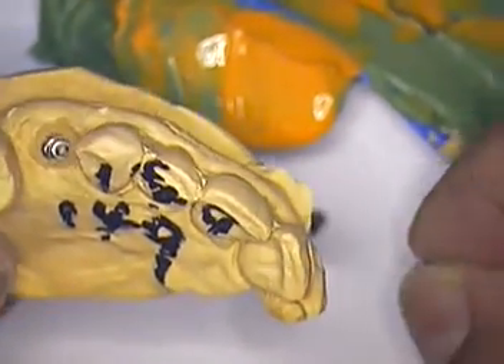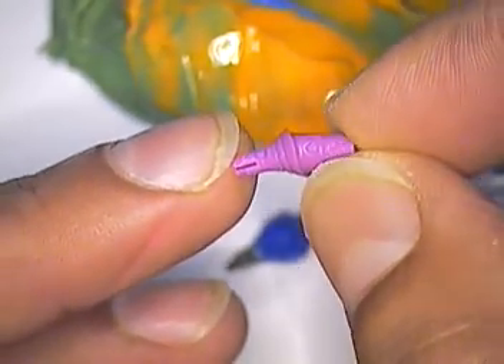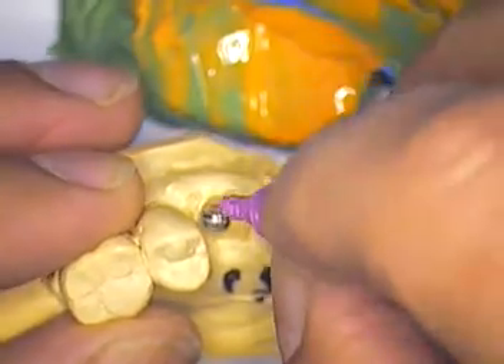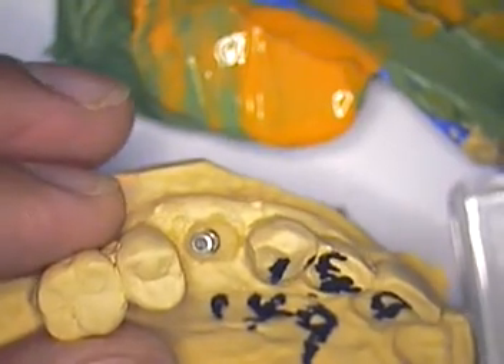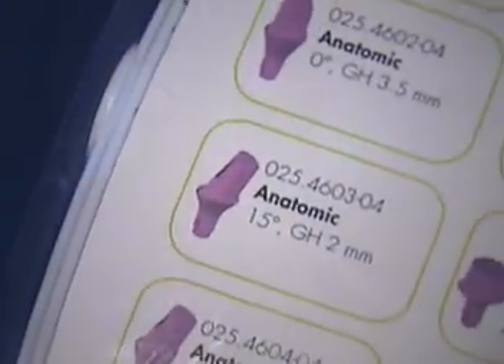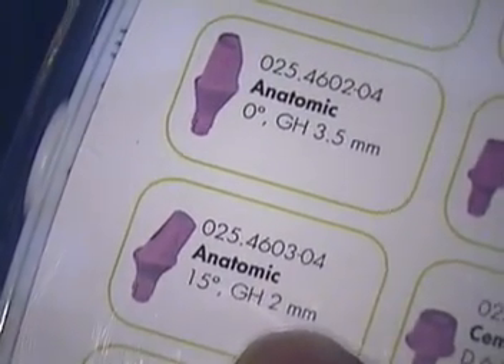For this case, what I would probably do is take a replica of this particular item that you can purchase, put it in place, and go ahead and prep the design and the margins the way you would want them. Let me show you where we select those copings from. This one happens to be from Straumann. This is the box, and that particular item is 025.4603-04.